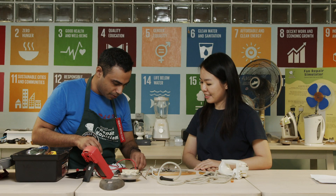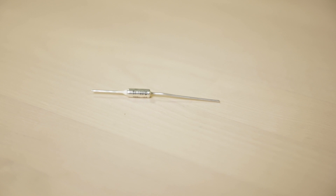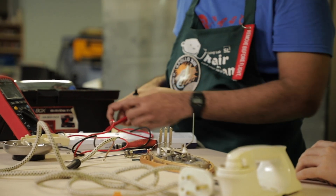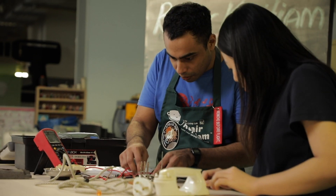The next thing we look at is the thermal fuse. I have a spare thermal fuse here — it's a simple device. Similar to any fuse, it's a safety device, but a thermal safety device. The moment the temperature gets hotter than what it is designed for, it blows and cuts off the electricity flow, saving the user from possible fires. Let's check the thermal fuse with the multimeter — and we can see the thermal fuse is blown.